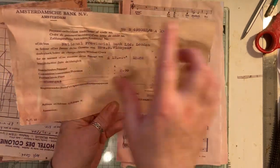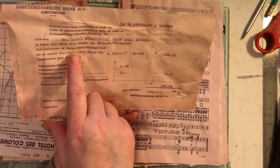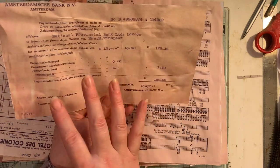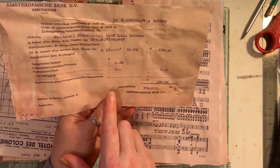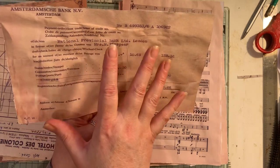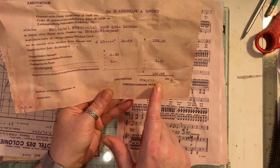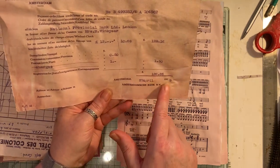This piece of ephemera here, I've done the tearing around it so it kind of looks a bit raggedy. This is from a bank in Amsterdam - or actually it's an Amsterdam bank but it's based in London. This is dated 20th of April 1949.